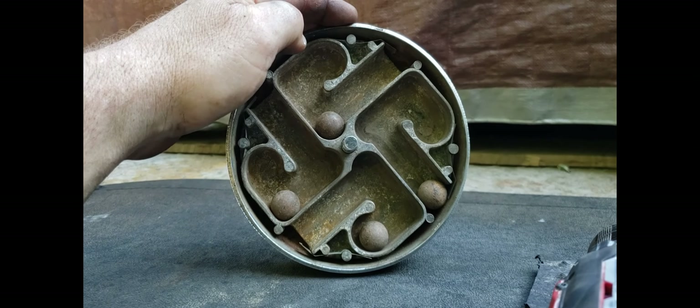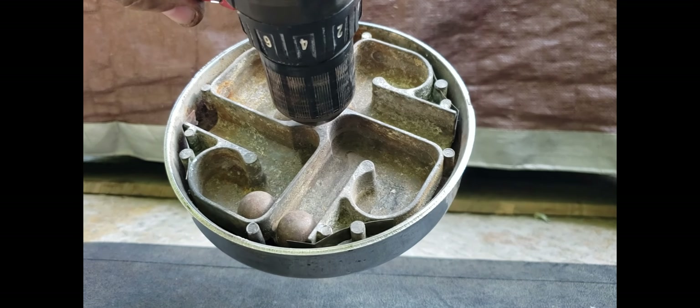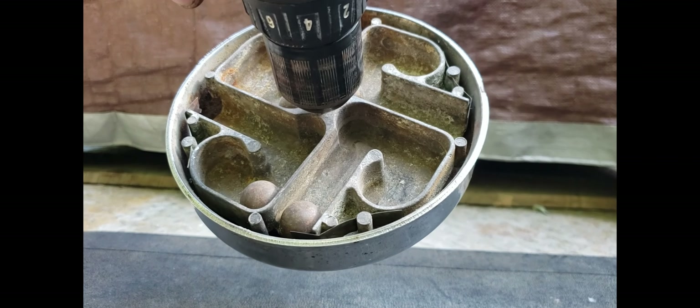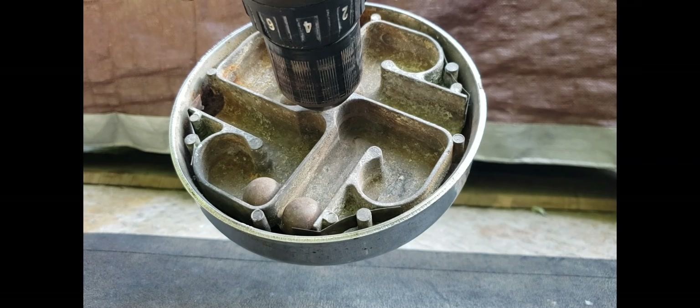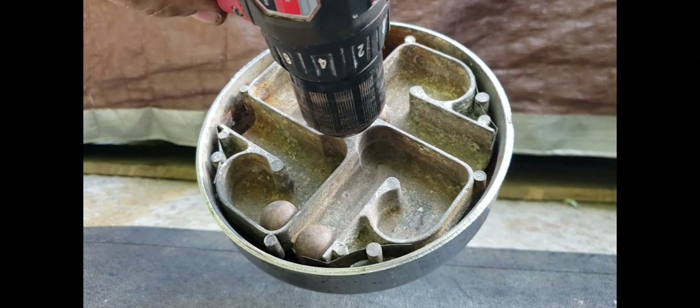I'm going to chuck this up in a drill and demonstrate it for you. Got it chucked up in a drill, and you'll see as I start to gently spin it, each ball will roll down and smack the bell.